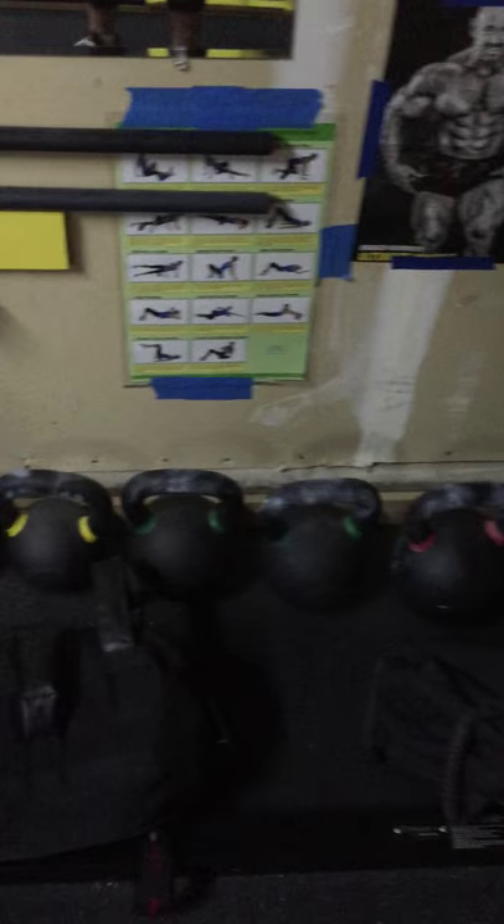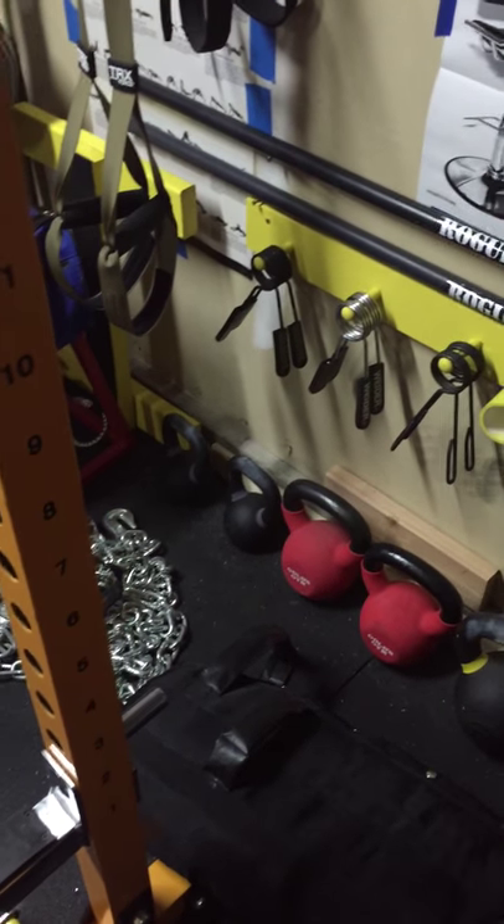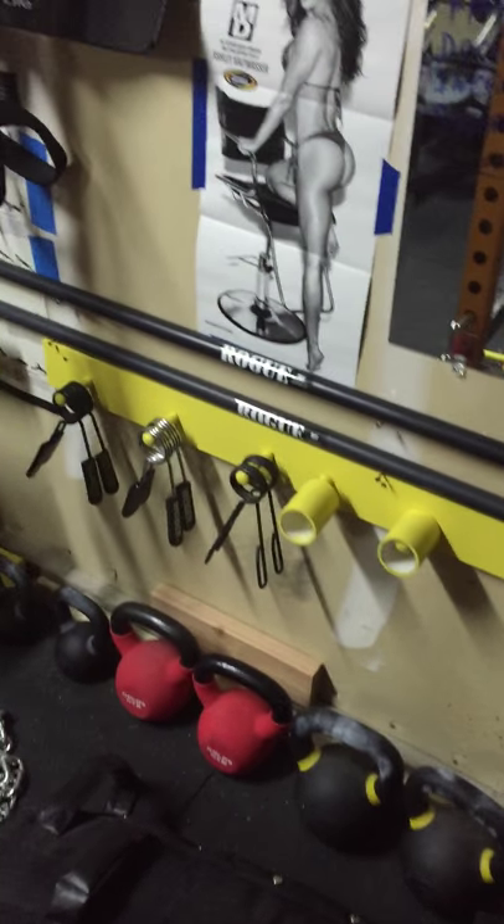Various kettlebells — 70 pounders, 53, 35, 25, and 13 for the kiddos. More collars.